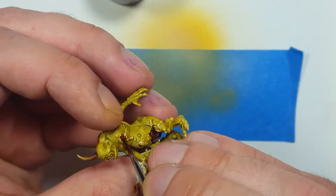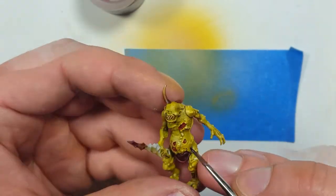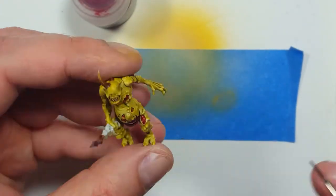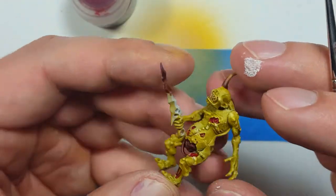Using the Blood for the Blood God technical paint, I then filled in the open wounds and sores that were all over the Plague Bearer, and it had this really nice, bloody effect that I think really shines out next to the green skin.